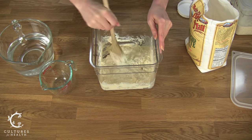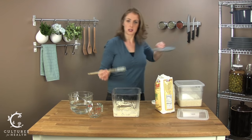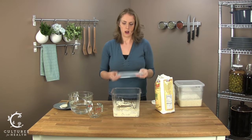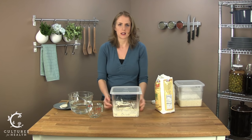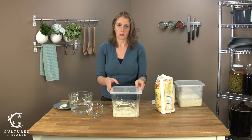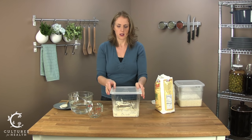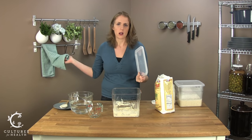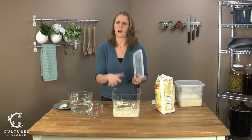This is all mixed together now. You want to go ahead and put a lid on this, but you don't want a very tight lid, because during this process the sourdough starter is going to create gas as it feeds on the flour and water, and that gas needs to go somewhere. Just lightly set a lid on here. Alternatively, if you don't have a lid and you're doing this in a bowl on your counter, you can throw a towel over it or a plate, as long as there are some gaps for air to get out.